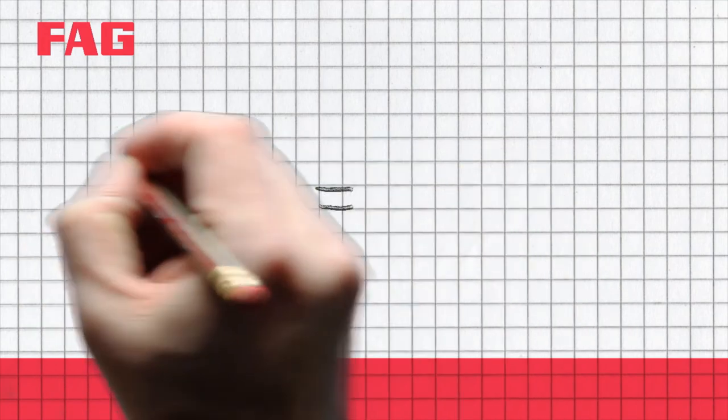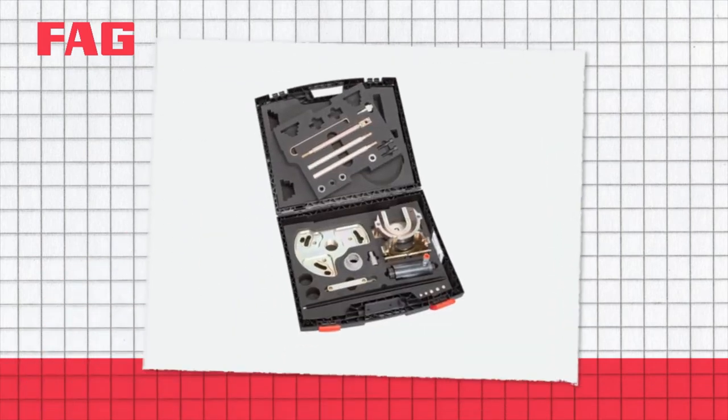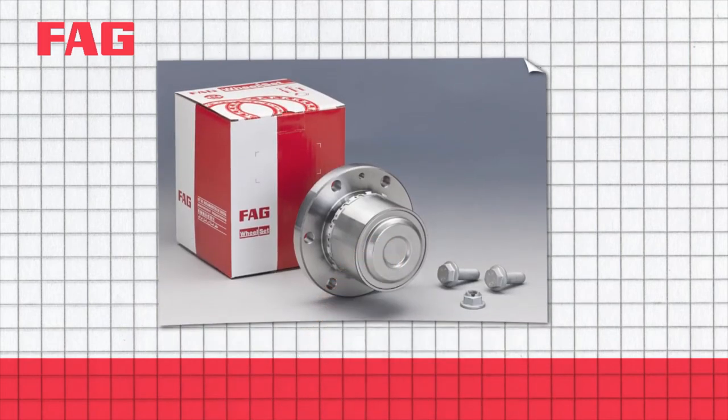Your garage functions more efficiently. You can complete up to three wheel bearing replacements in the time it previously took to do a single replacement. The FAG Special Tool reduces the time you need to complete the work — something your customers will really appreciate.